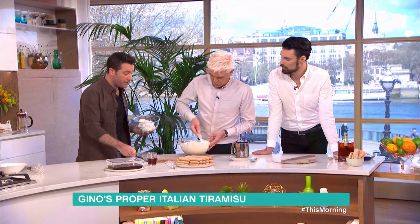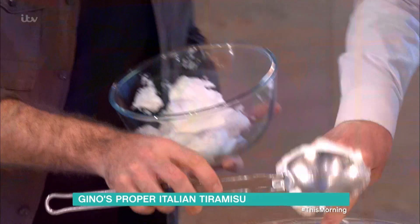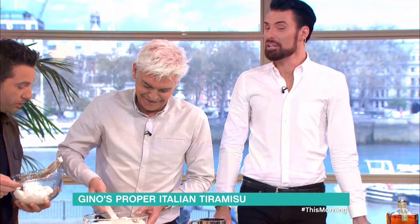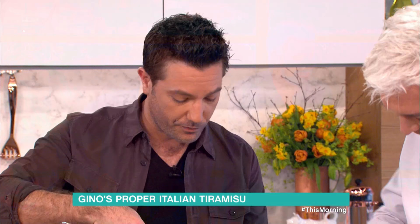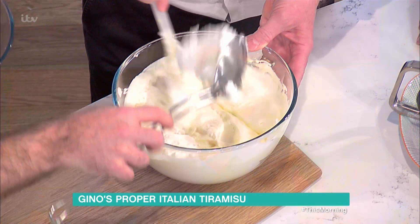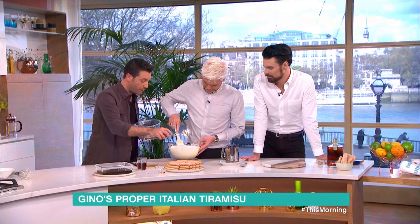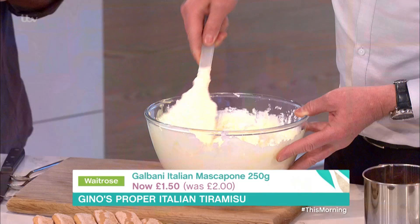Now the egg whites — very important. We fold this one in a little bit at a time. First dollop goes in, second goes in, just keep mixing. The egg white into the tiramisu cream is very important because it makes it fluffy and lighter.